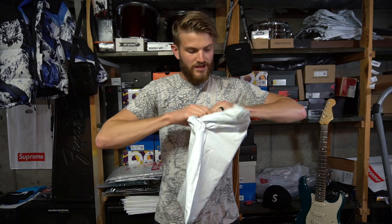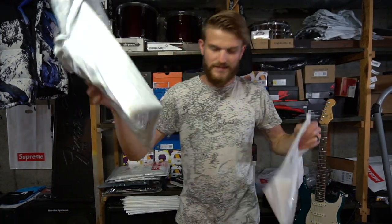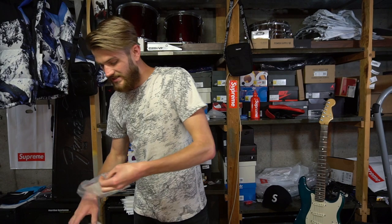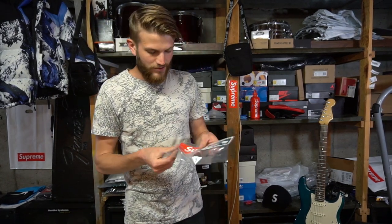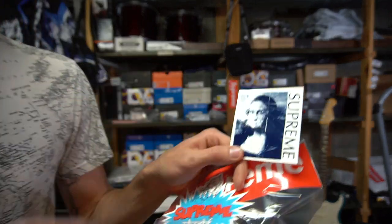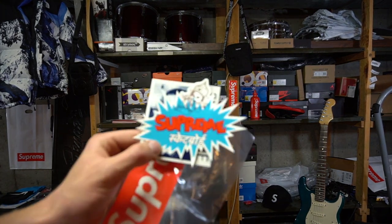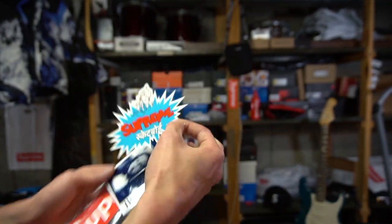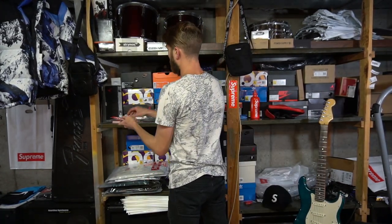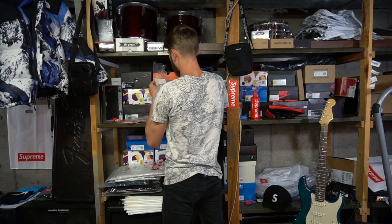Let's go ahead and break into this. First off, we have it in the white Supreme bag — this is the outer bag — and inside we have a sticker pack. We got the Mona Lisa Supreme sticker, an Indian elephant sticker, and then another Supreme box logo sticker. I'll add the box logo to my stack.